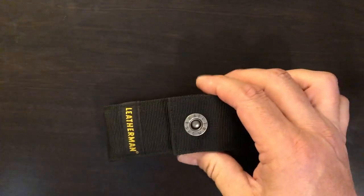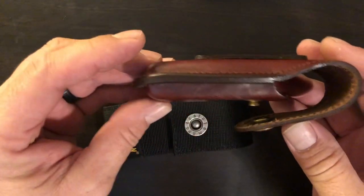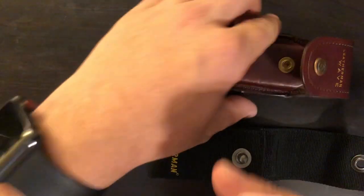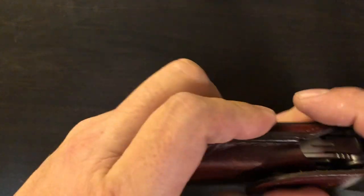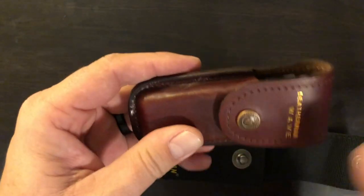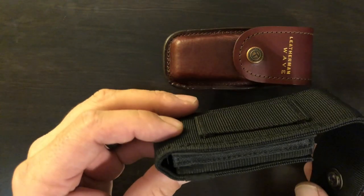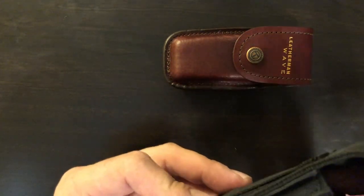You still have the option to use the original Leatherman Wave sheath, which is still available from Leatherman Tool Group. I'm an old school guy so I like leather sheaths, but the new sheaths are quite a bit of an upgrade, I gotta tell you.